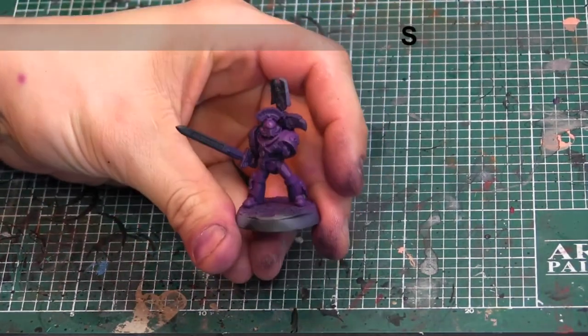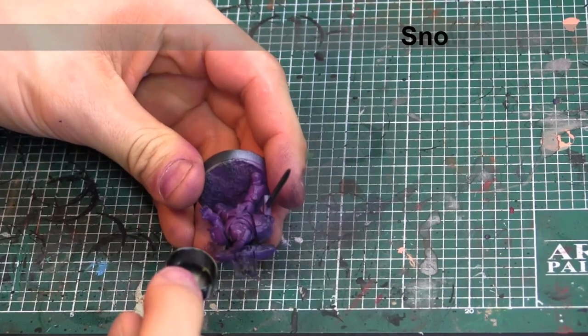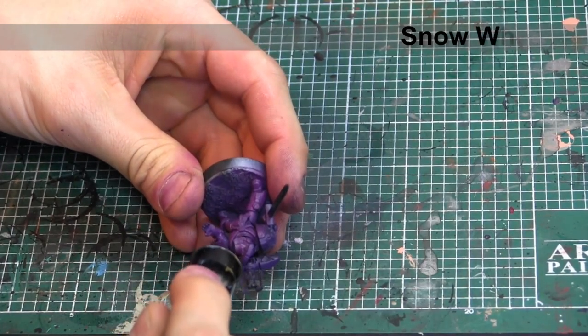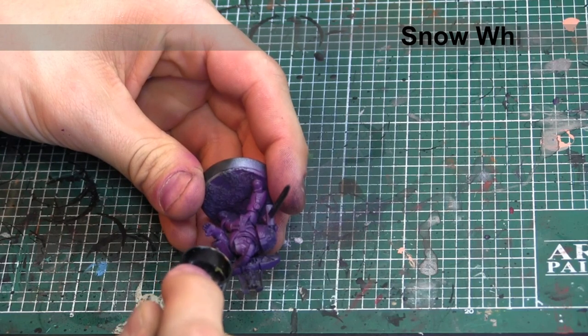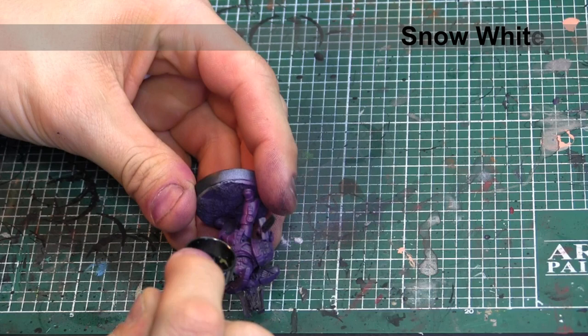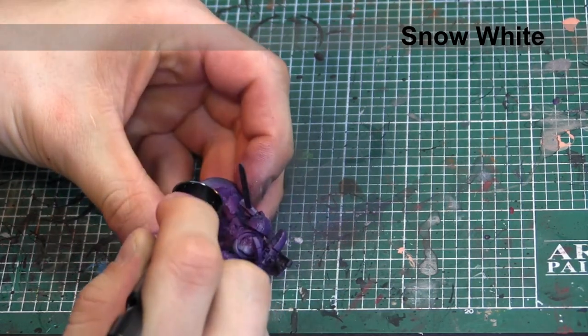Because airbrushing colors is inherently more translucent than using a paintbrush, I'm going to go back in with Snow White, once again with a finer airbrush tip, and just start hitting areas that are going to be the absolute brightest on the armor. That way, when I go back in with another highlight, it'll be even brighter now that the white's showing up underneath it, as opposed to the purples that were there before.